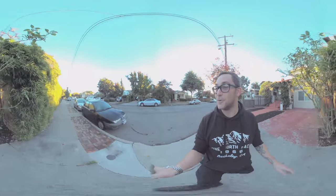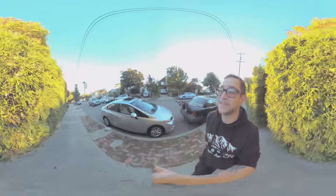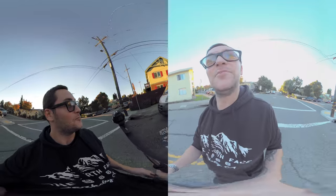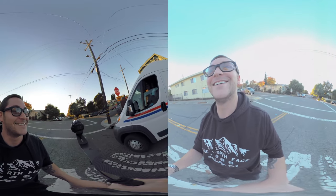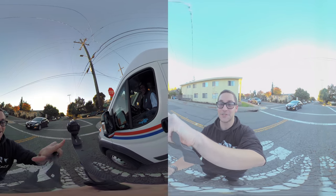Tons of people are pausing as I'm walking down the street with this rig. It does look pretty ridiculous. Just testing out the new GoPro Fusion camera with the Garmin.